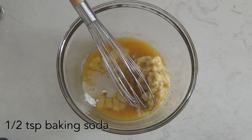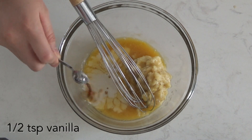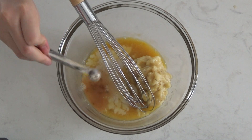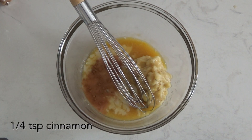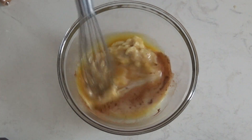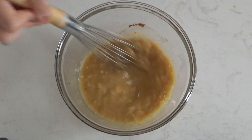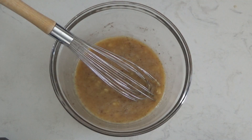Feel free to add in other spices like nutmeg. After all of that has been given a good mix, we're going to mix together the rolled oats and whole wheat flour.